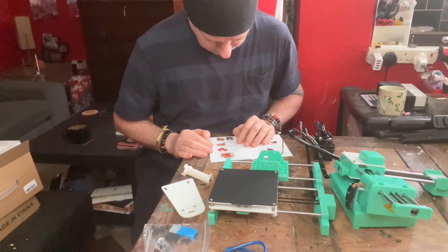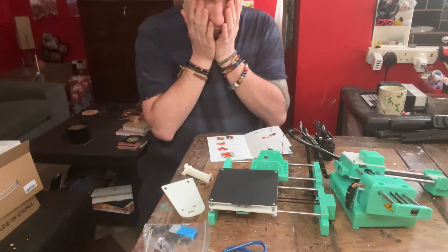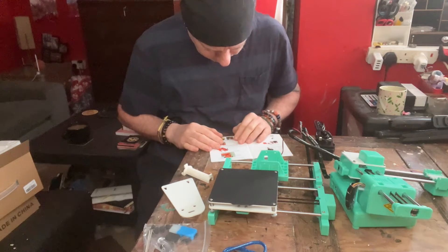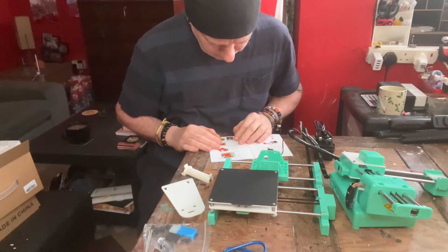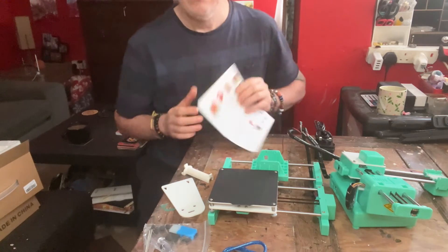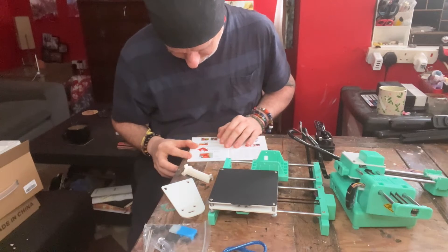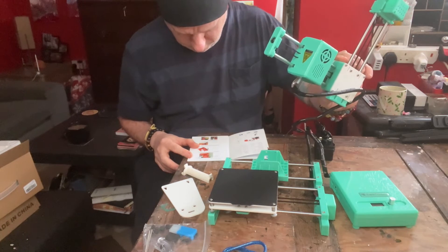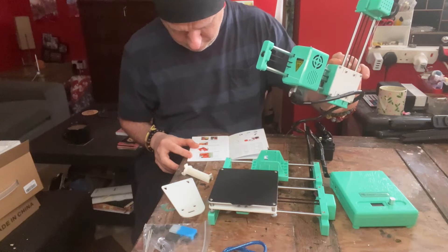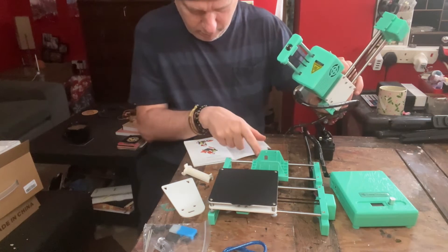Fix the screws, end-to-end docking. That's the instructions — and the writing is very small. Put the X axis motor wire through this hole. Mount this here, mount it in the inserting slot of the build platform. Install the XZ axis on the printer base — in there, I'm assuming.